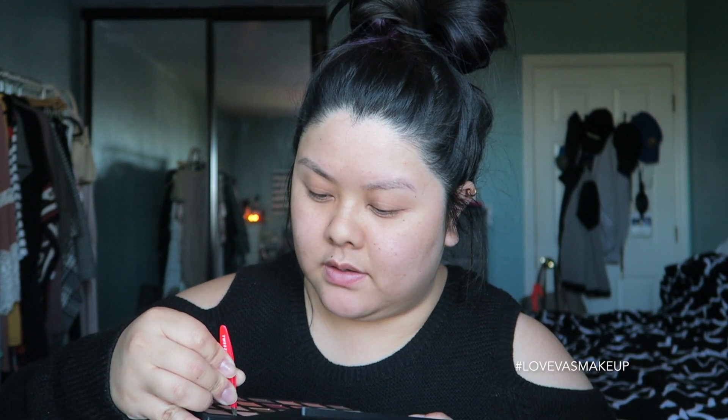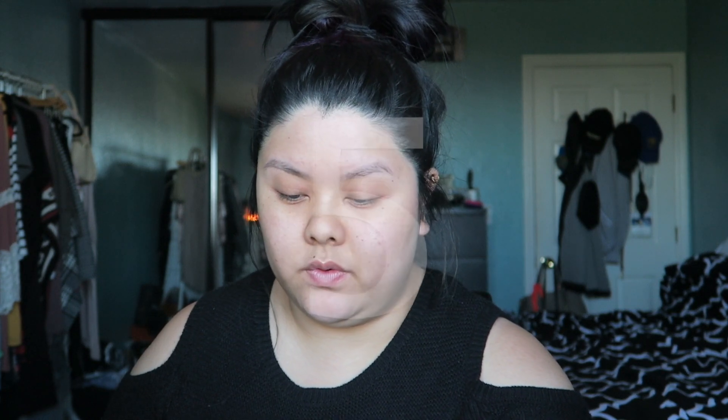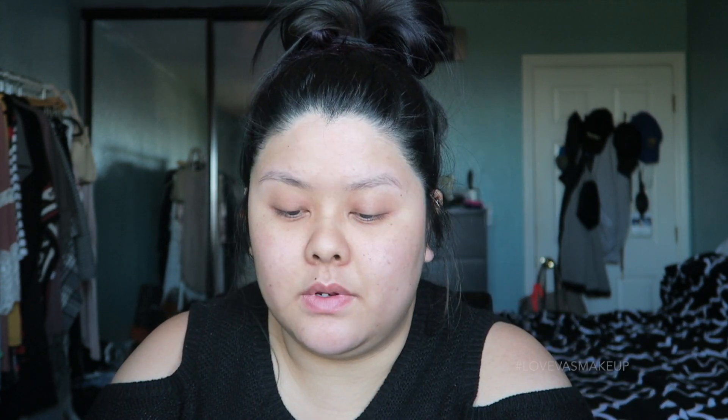I already noticed some of my shadows are popping out of the pan. I'm using some tweezers to poke them back in at the corners — it seems to be lifting the glue, which is not good. As for the $68 price, you get 28 shadows. $68 divided by 28 — you're looking at about $2.50 a shadow, which isn't too bad.